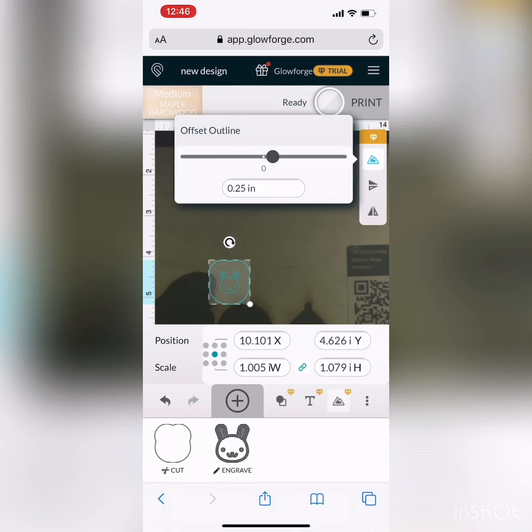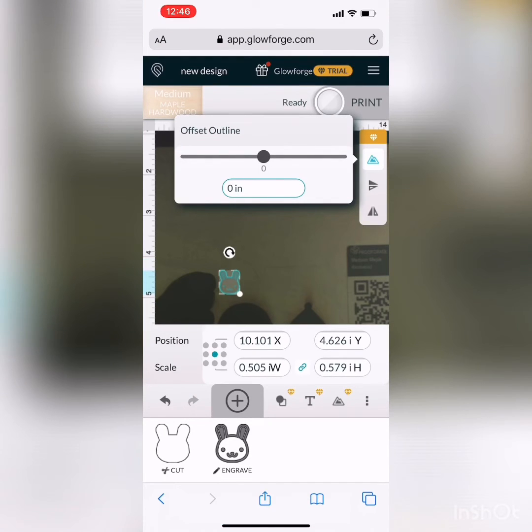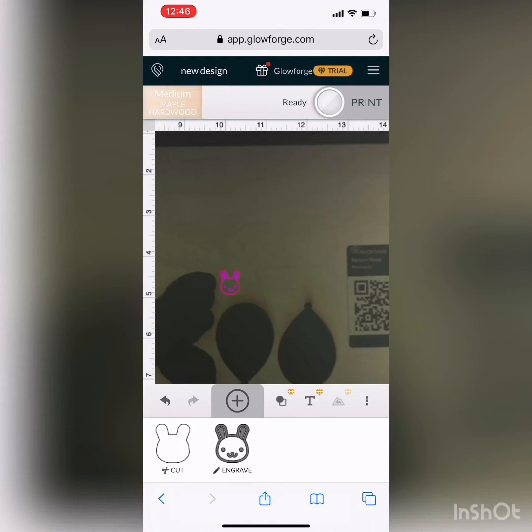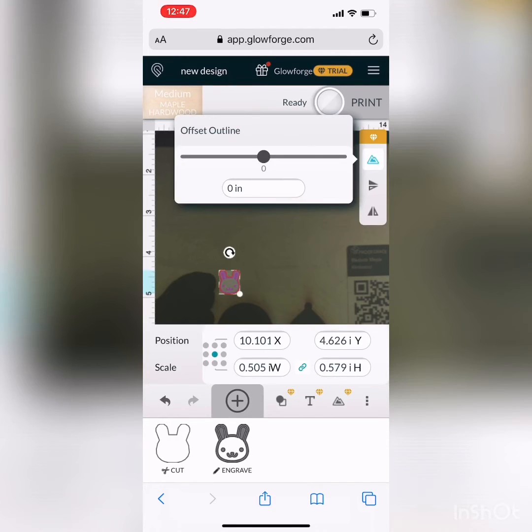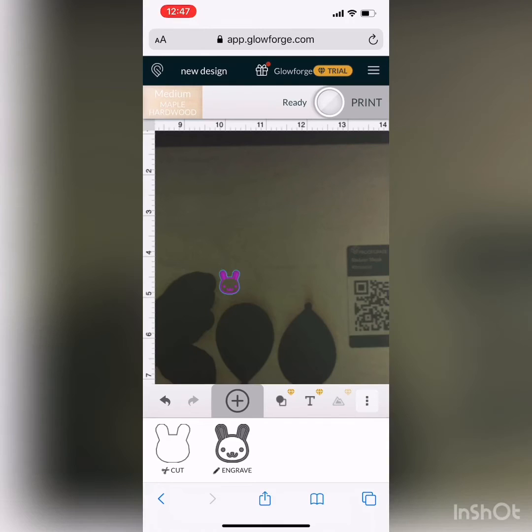Here I'm adding an outline to the image by clicking a little mountain tool, and what that does is actually add a cut line. Before I was just engraving, and I could have changed it to cut, but it wouldn't have really made any sense. So now I've added a line to cut around the image, and you could make it offset — I probably should have done that too to make a little border.